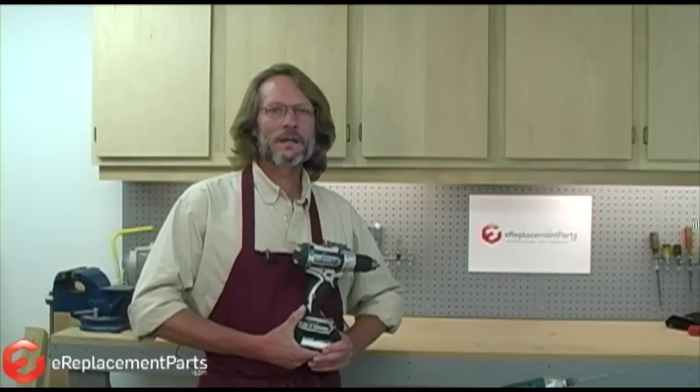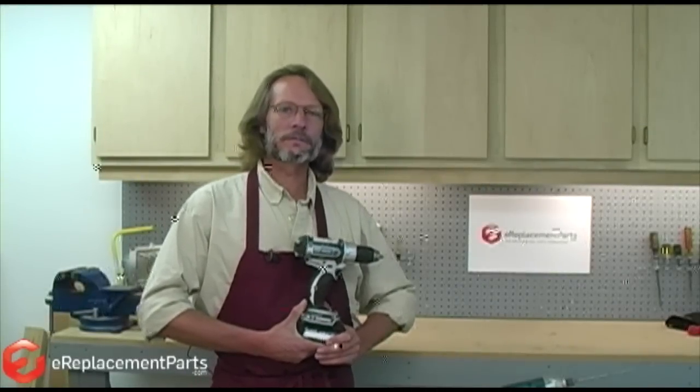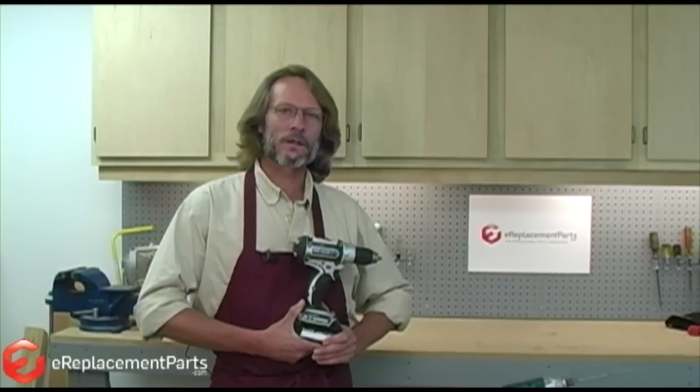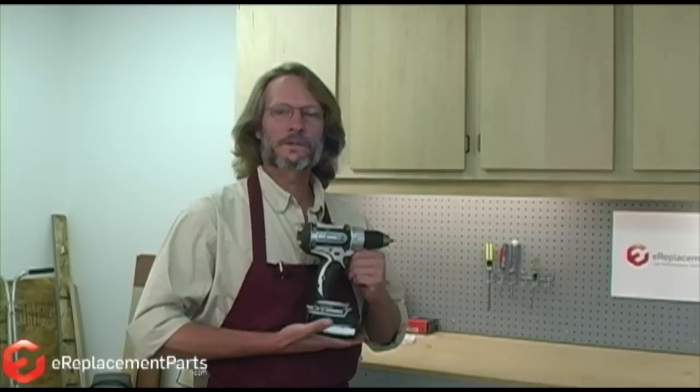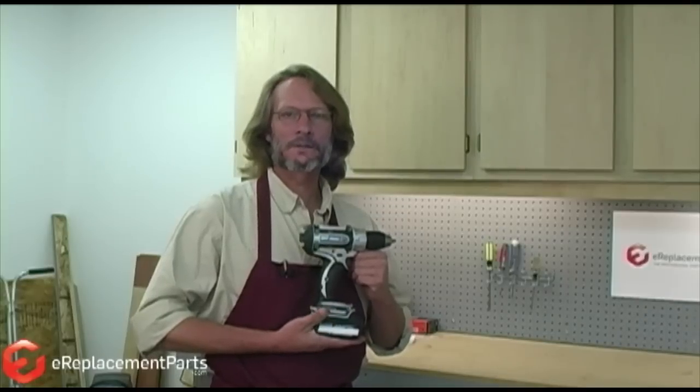Hi, I'm Dale with TheReplacementParts.com. Today we're going to be doing a repair video on the Makita BDF 452. I want to show you a couple tricks you want to look out for. Today we're going to show you about the leaf spring. We get a lot of questions on the internet of where the leaf spring goes and a couple other tricks on how to get the field and the gear housing back inside the tool.